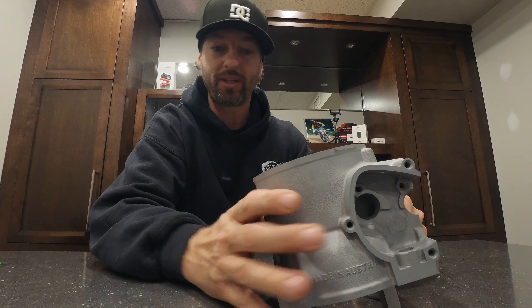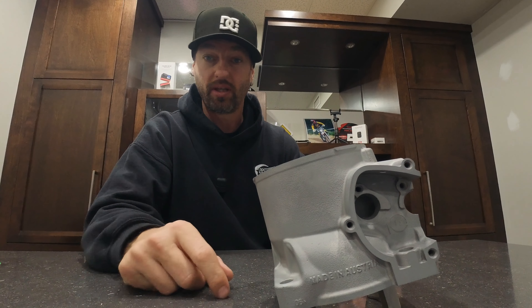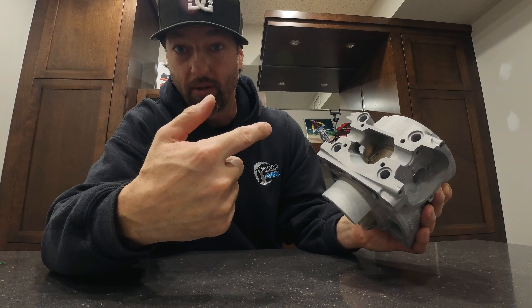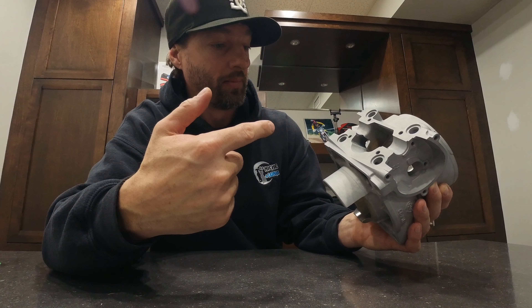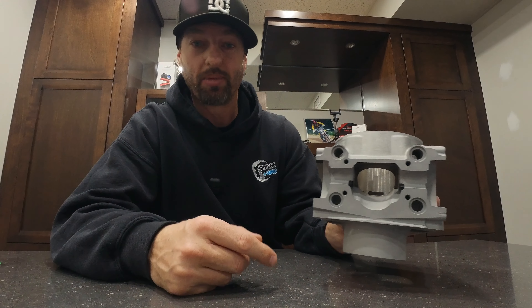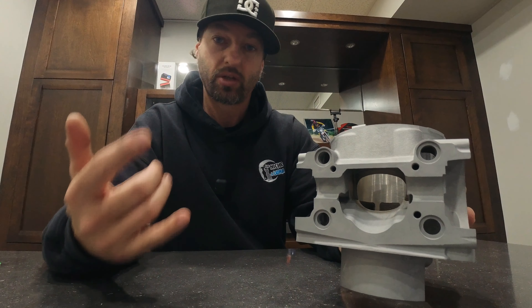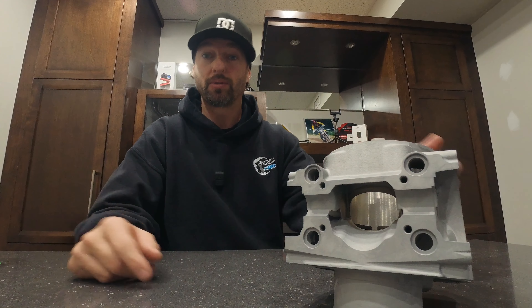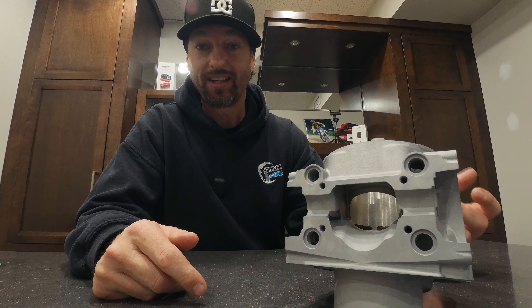So I can't wait to get this thing back onto the motorcycle. First things first though, we're gonna have to put the power valve assembly back together, so stay tuned to the next video — we'll be doing that together. Showing you guys step by step how to reassemble the power valve and put the flange back on correctly. But I just want to talk to you guys about STP1958 and what they do.